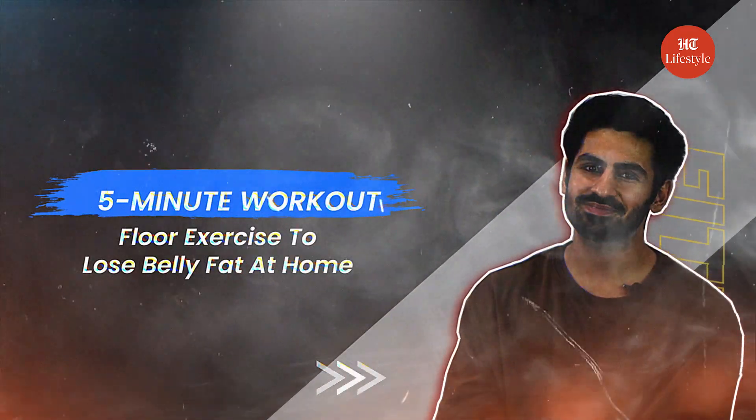Hey guys, today I will show you a 5-minute flow workout that will help you reduce your belly fat. But make sure you follow our rest of the routines to get better results. Now let's get started.